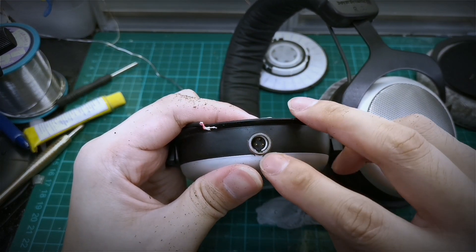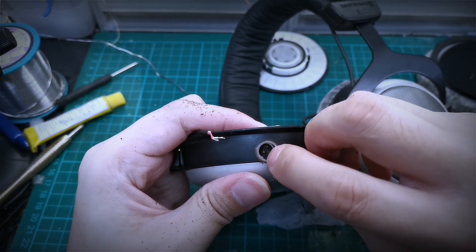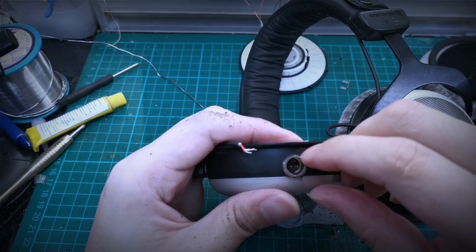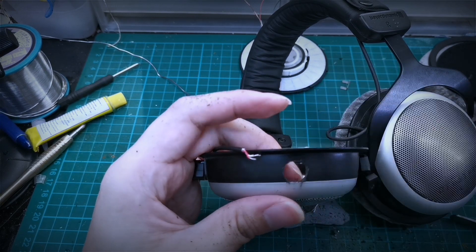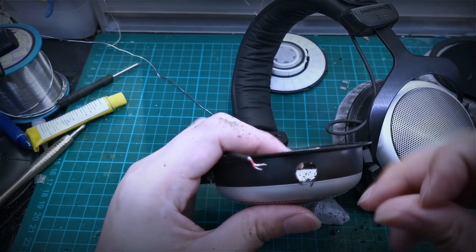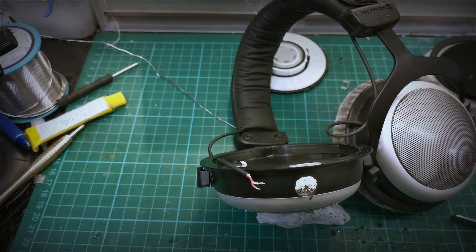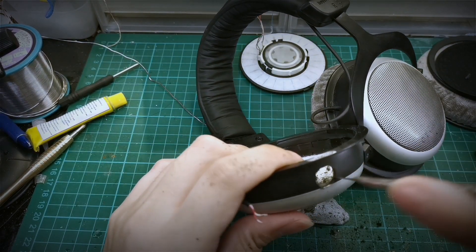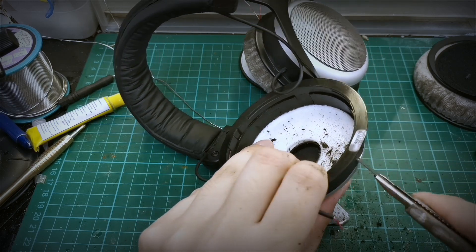The best orientation for the connector is for the groove to be pointed downward. After drilling, we can clean up all the dust and all the burrs at the edges using a piece of file.